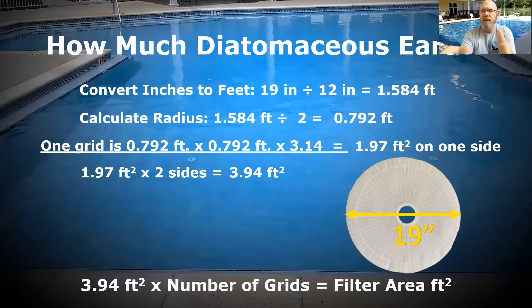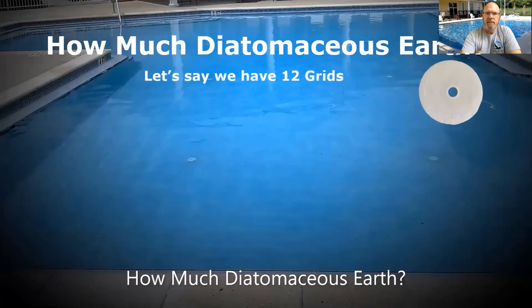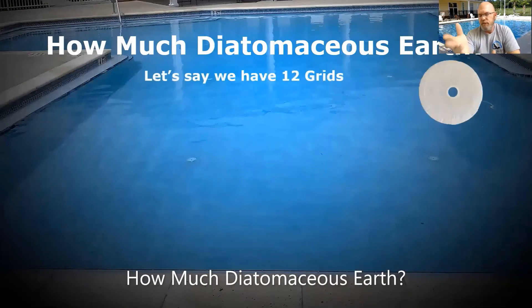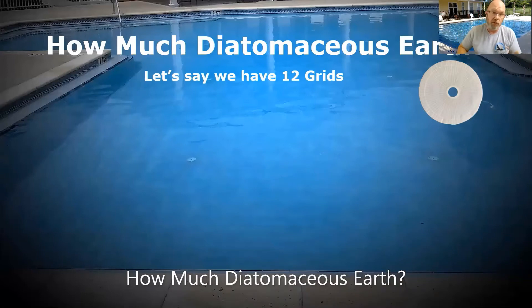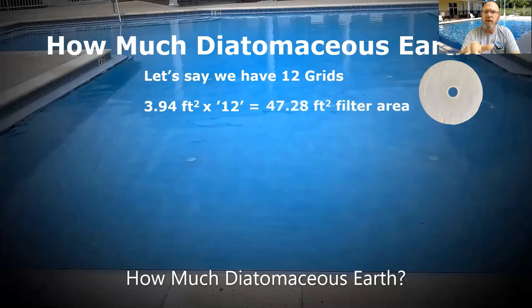Then we multiply that by the number of grids we have to get the total filter surface area. This will be case by case, so calculate based on how many grids you have. I'm going to use 12 as the example. So I take the 3.94 square feet for one grid, multiply by 12 grids, and I come up with a total filter area of 47.28 square feet.